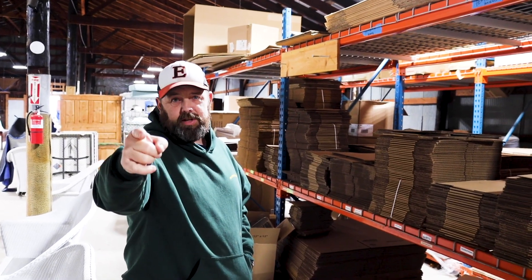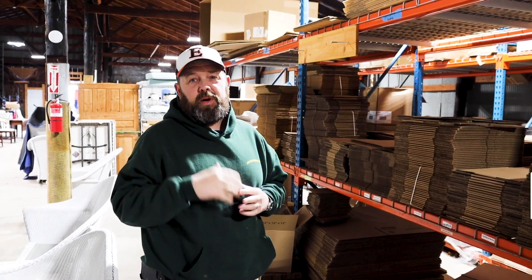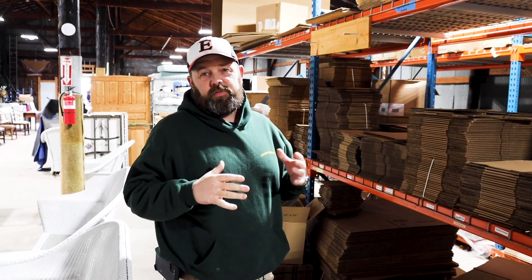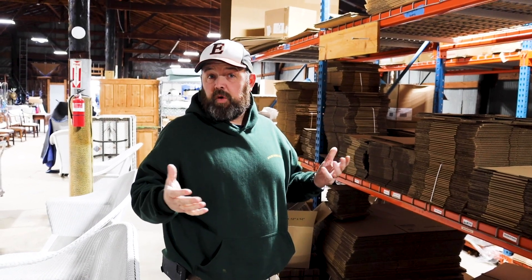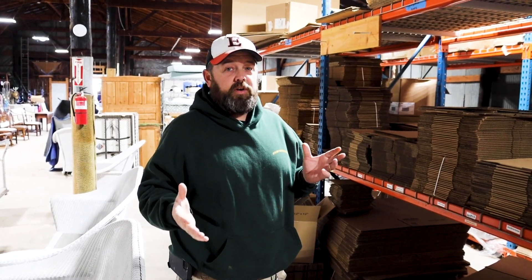Welcome to another edition of Double Dog Treasure Hunters. Today we're going to do a video on shipping, packaging, where do I get my material from, how do I package this, how do I package that — a few little things we've picked up over the years. It's a good video if you're trying to learn how to ship, or maybe you'll learn something new. We've had a lot of people want to know how do you ship this, how do you protect that, so we're going to cover it all in this video.